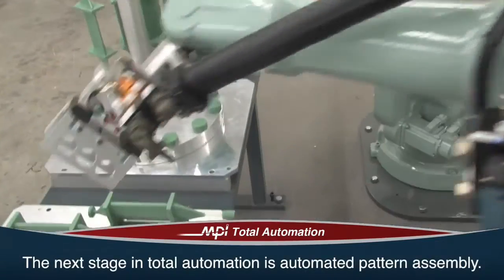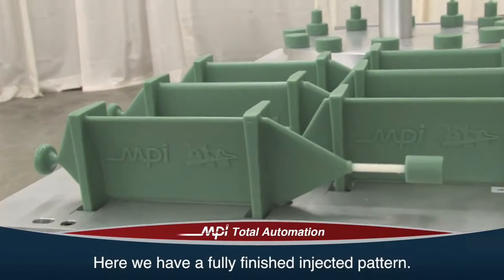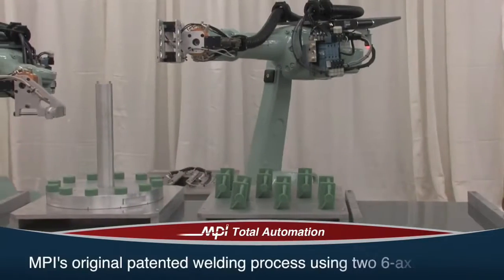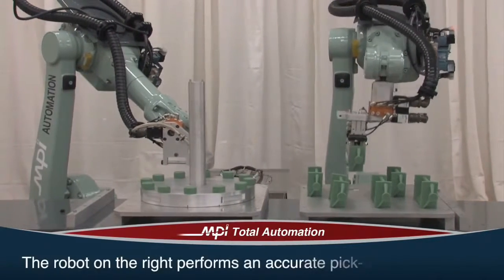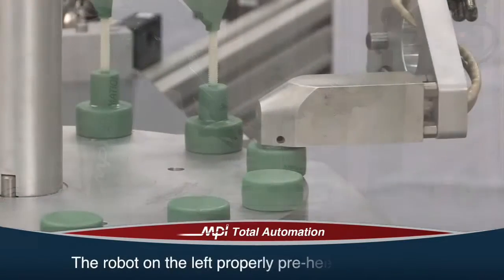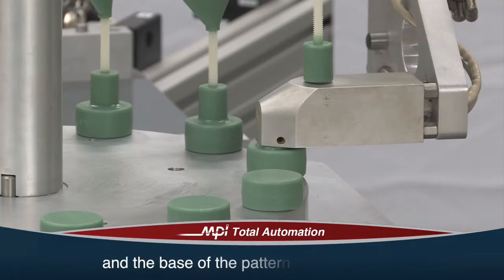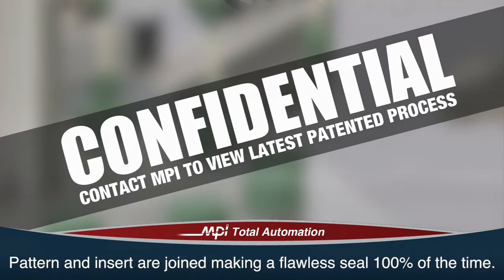The next stage in total automation is automated pattern assembly. Here we have a fully finished injected pattern. This demonstrates MPI's original patented welding process using two six-axis robots. The robot on the right performs an accurate pickup of the pattern from the tray. The robot on the left properly preheats the runner and the base of the pattern simultaneously at a consistent temperature using a precision welding device. The pattern and insert are joined, making a flawless seal 100% of the time.